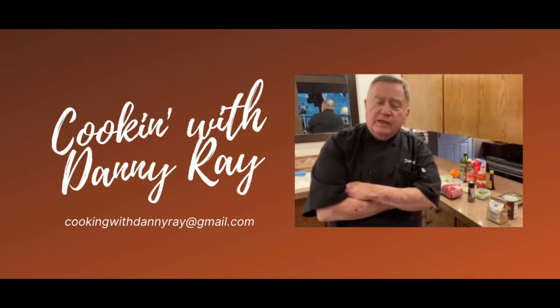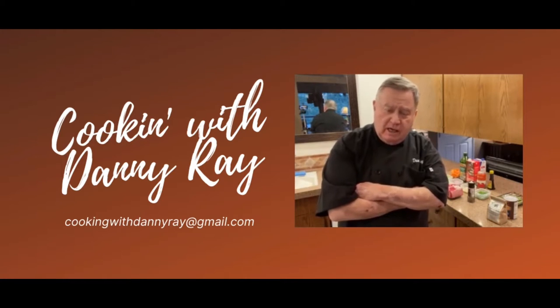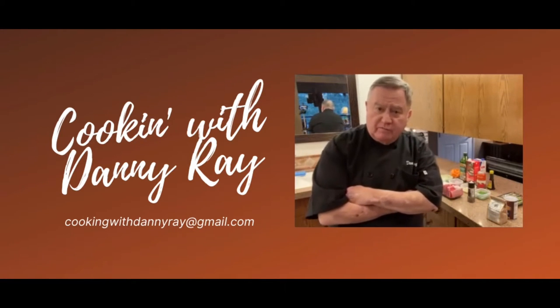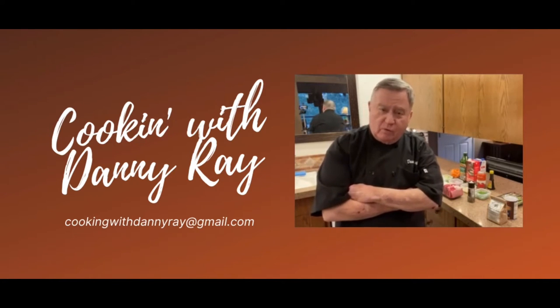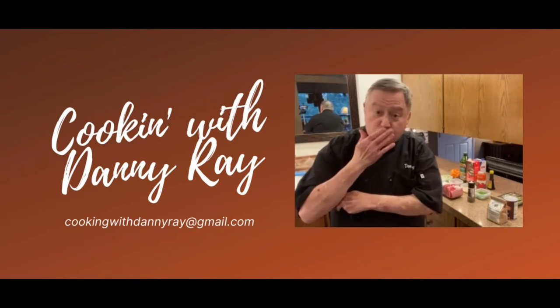Hi, and welcome back to Cooking with Danny Ray. This is a very special episode — I am cooking beef short ribs for one of our very best friends, Ms. Teresa Bradley. It's long overdue. I was going to cook them for her birthday a year ago, but unfortunately COVID set in. So this episode is dedicated to Ms. Teresa. Love you.